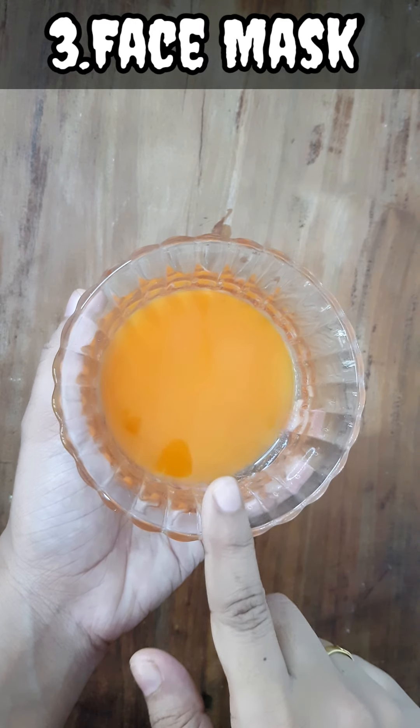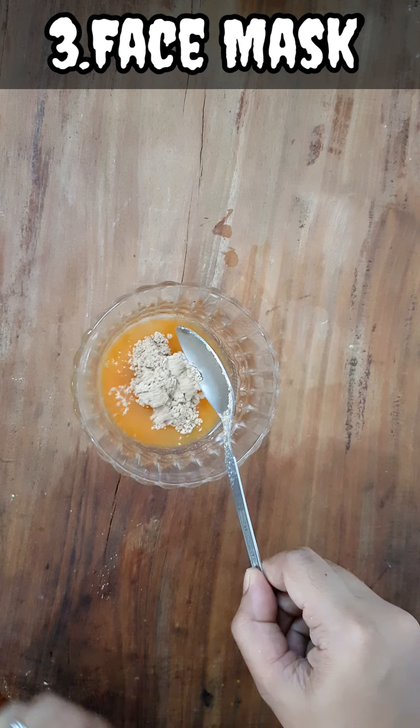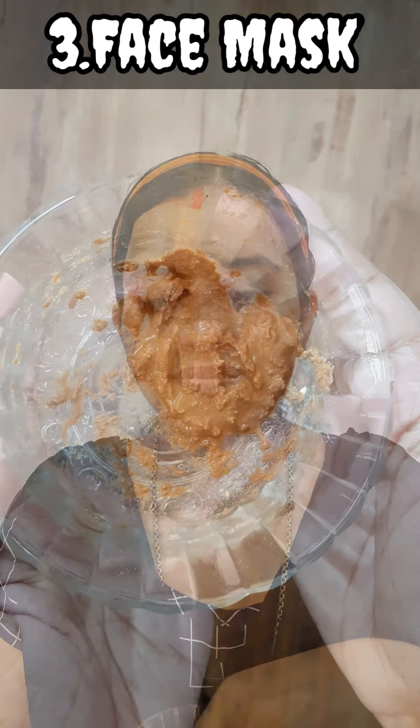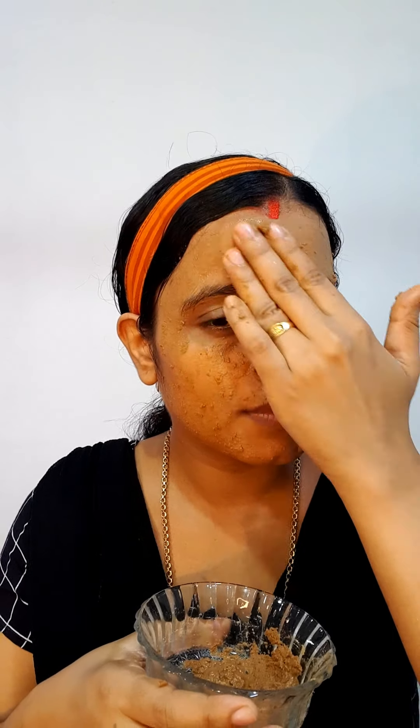The face mask is an important step. We are going to use carrot juice and mix in sandal powder to a paste consistency. This will be applied on the face. We need to leave the mask on for just a few minutes, then dry the face and clean it.